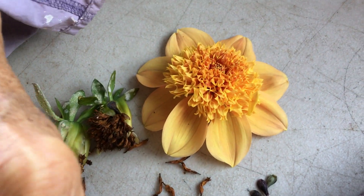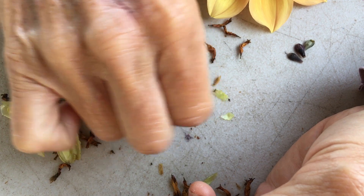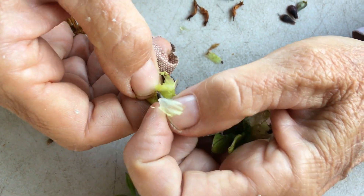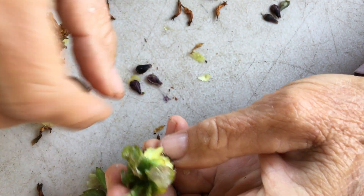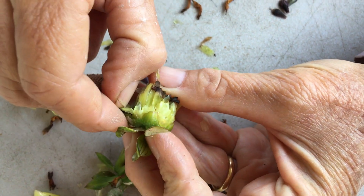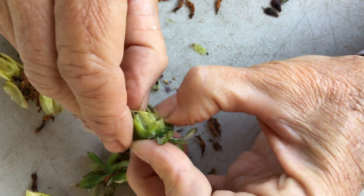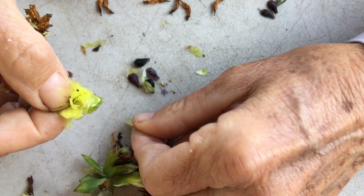This anemone is called Sandia Brocade, hybridized by Sandy Boley in the Pacific Northwest. It's a really pretty anemone — like my favorite, I think. This is a lot of seed in here, so I'm pretty excited. Since it's a single and open pollinated, I expect the offspring will probably be single as well, especially since I have a couple of other singles in my patch.